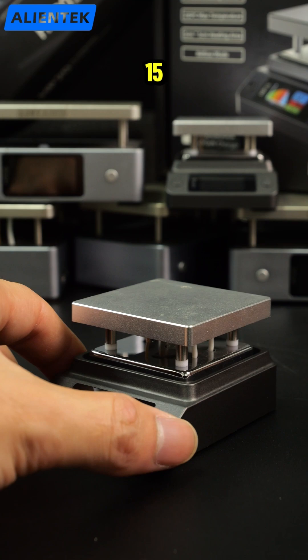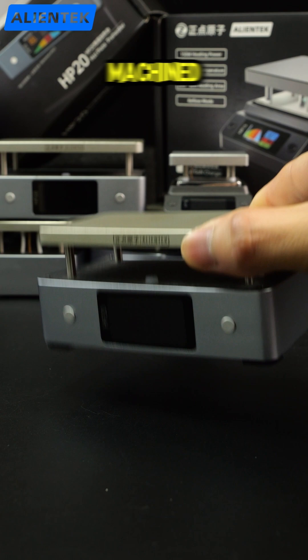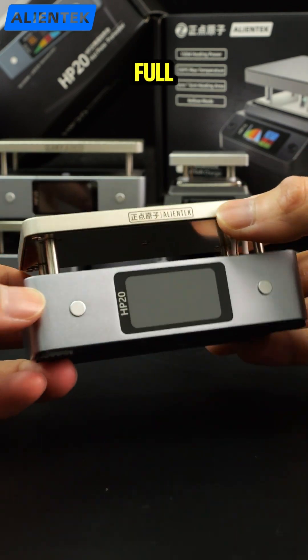Build quality. The HP-15 features a replaceable split-style plate with a plastic housing. The HP-20 adopts a precision machined one-piece design with a full aluminum body.